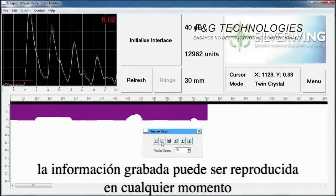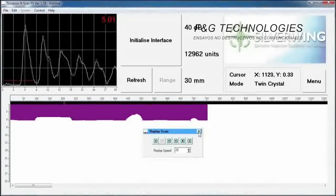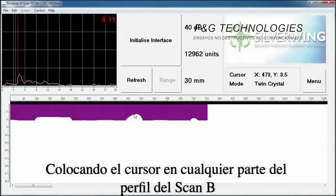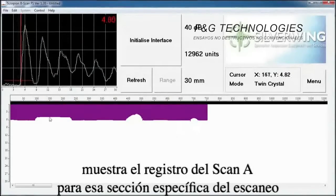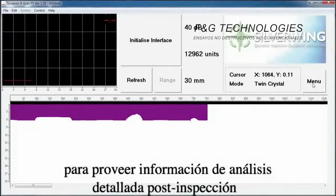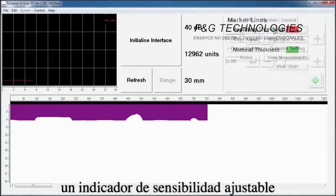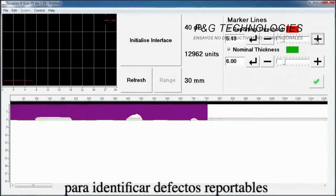The Scorpion B-Scan software features several powerful data review, reporting, and printing tools. Saved data can be replayed at any time with active A-scan and B-scan displays. Placing the cursor over any part of the B-scan profile shows the A-scan trace for that specific section of the scan to provide detailed post-inspection analysis. An adjustable reporting threshold indicator can be displayed over the B-scan profile to identify reportable defects at a glance.